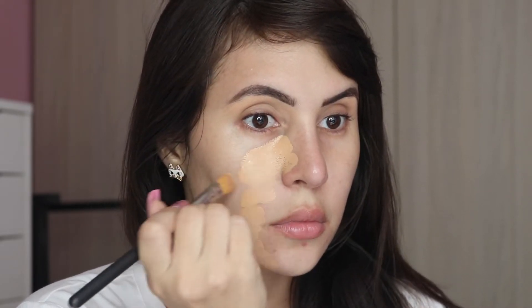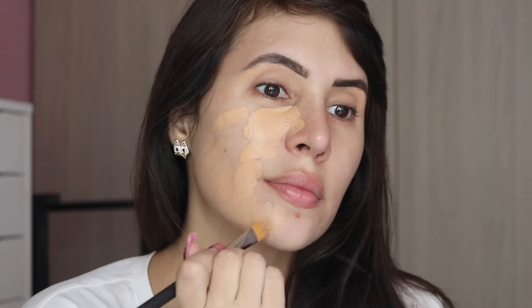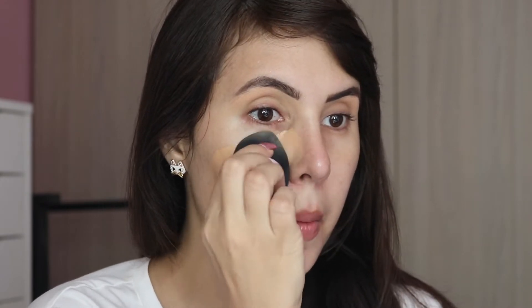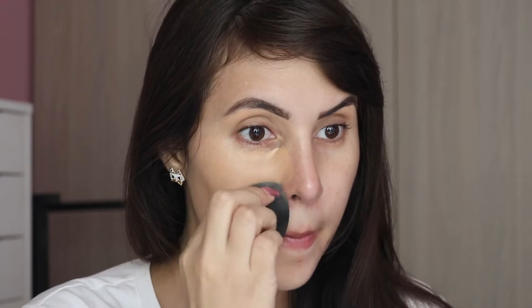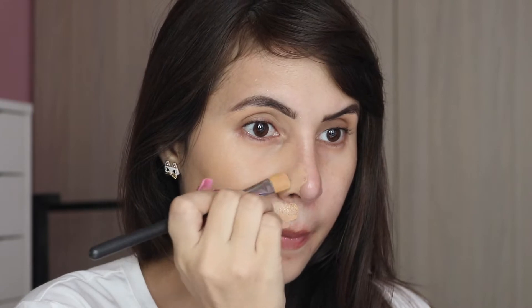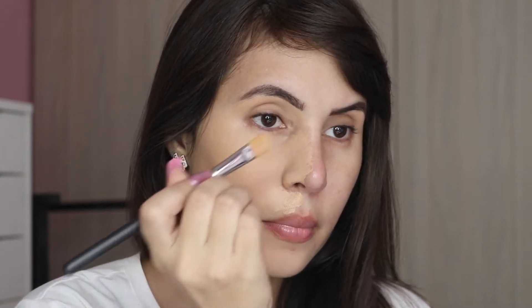This foundation comes in 35 shades and it's a $45 foundation. It comes in a little tube similar to the Too Faced Peach Perfect foundation, and it's called the Transfer Matte foundation. It has three and a quarter stars on Sephora with 77 reviews, so it doesn't have the best reviews. It says coverage is full, skin type is combination to oily — perfect for me since I get oily on my T-zone — and the finish is matte.